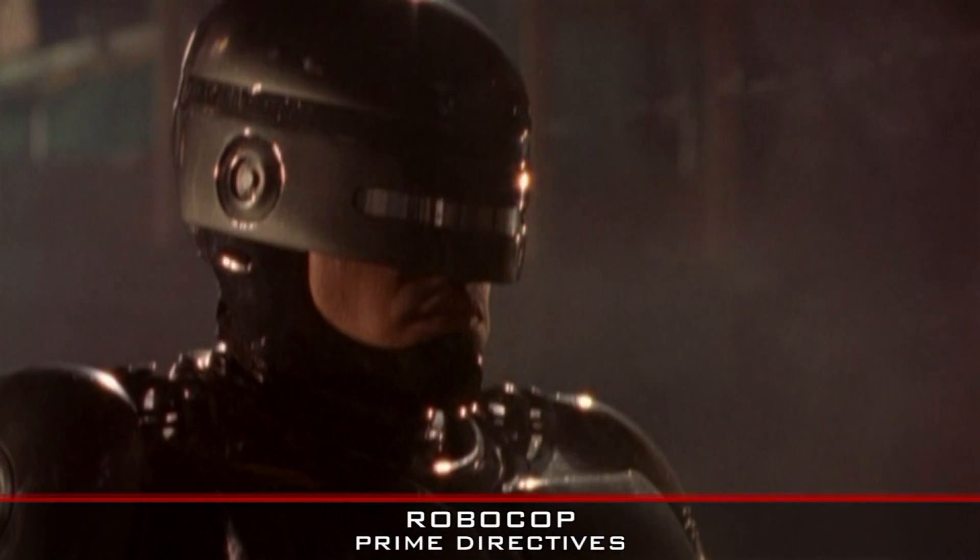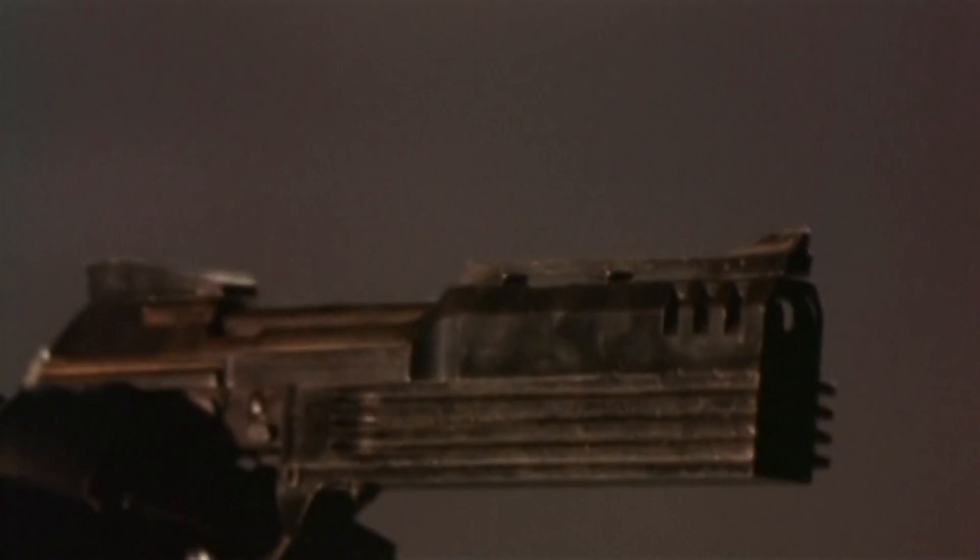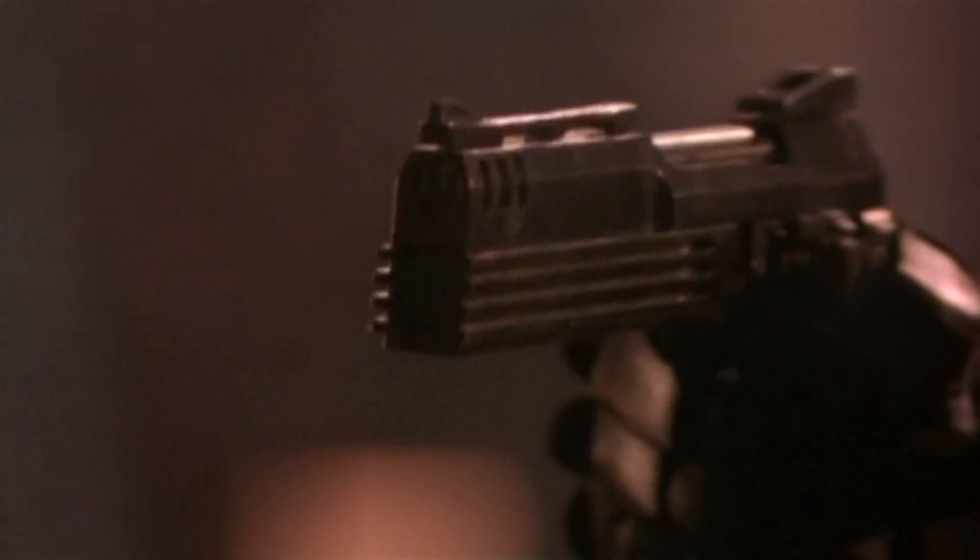In the 2001 TV series Robocop Prime Directives, the writers went with the idea that Robo had onboard ammo supplies that feed his weapon directly through a slot in his hand. This high-tech solution is interesting, but in the finished product, none of that is actually shown or implied.